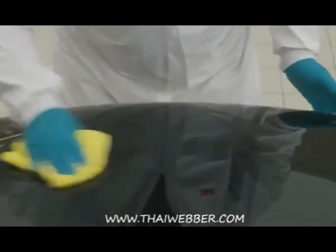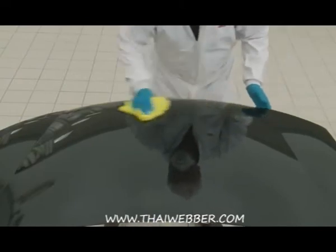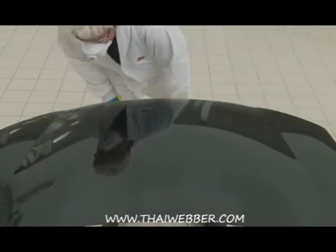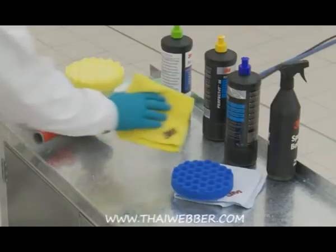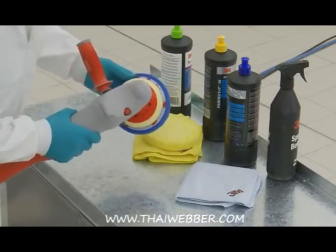On lighter colours, that process may actually be enough to give a fantastic, glossy, good-as-new shine. However, holograms or swirl marks can be a problem, especially on darker coloured cars. 3M's Ultrafina is used as the last product in this process to remove any of those holograms which may have appeared on the panel.